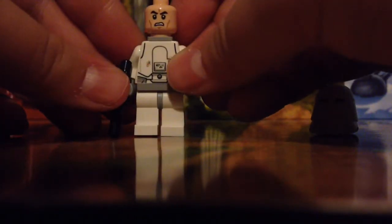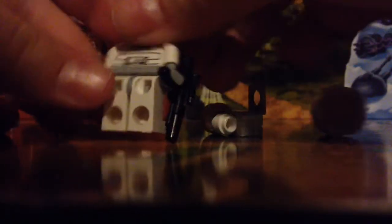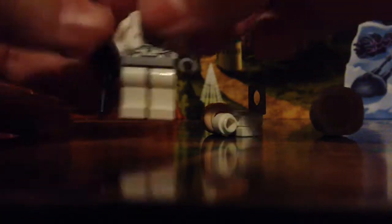But on the inside, his face is just like a normal Stormtrooper face. And then if we take off this back piece, there's his torso, which I think is really cool. And he comes with a big gun, which is understandable for shooting in the snow.